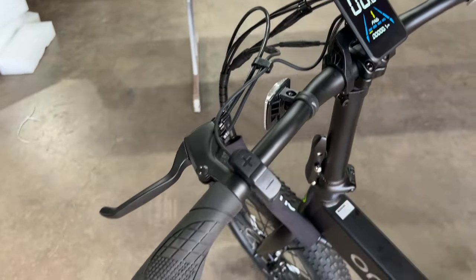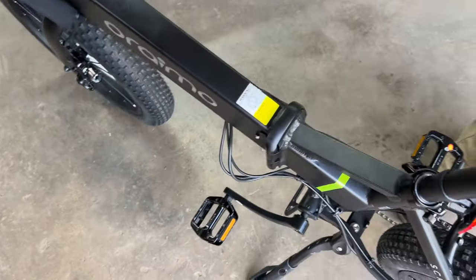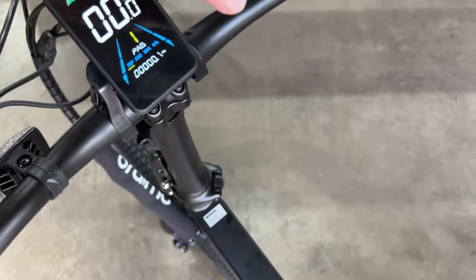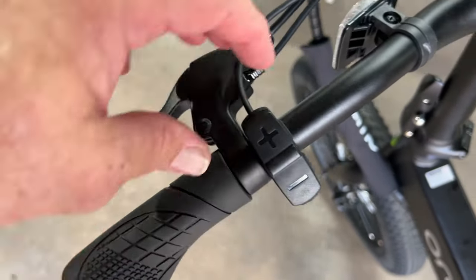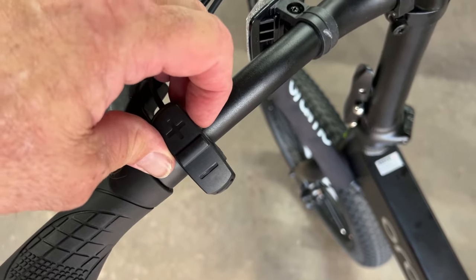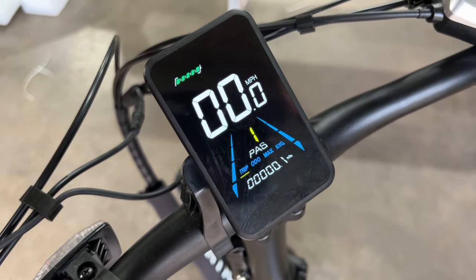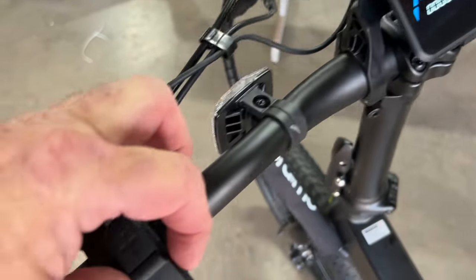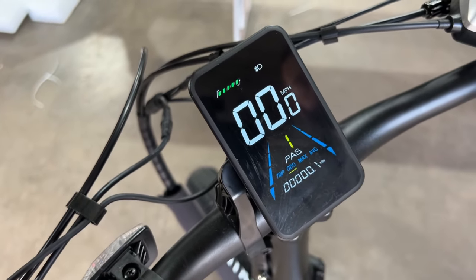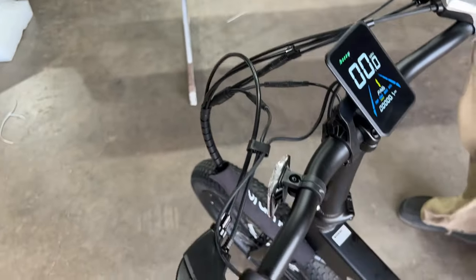It shows your average, your trip, your odometer, your max, and your average for your battery power. That's clever. Let's go with the odometer. And this one right here — brightness. It'll dim it down when you're at night, because it'll be too bright otherwise. I mean, this is pretty much a basic bike but it's for off-road. It's a beefy looking bike. It feels nimble too.